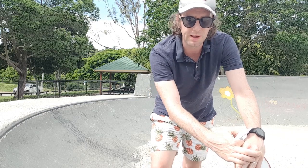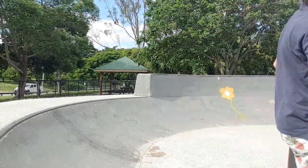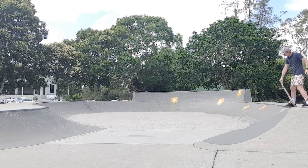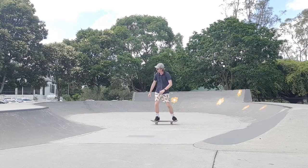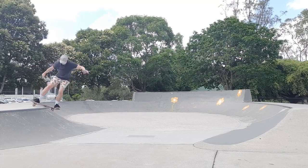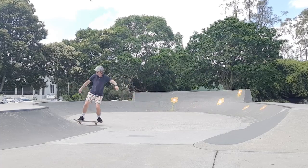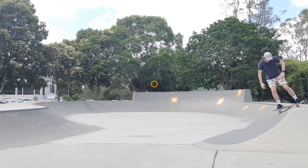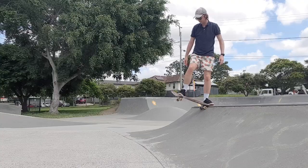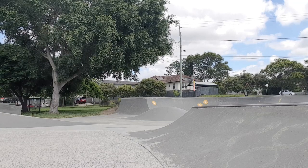I'm gonna pick a different angle for this one. This is me dropping in regular. The great thing about this trick is you can do a rock fakie on the other side, then come back having gone fakie, get your back trucks back on top of the coping, and roll back in regular. If you find yourself going a little bit too slow on that fakie return, just give yourself a little pump and you'll get your back trucks up on top.